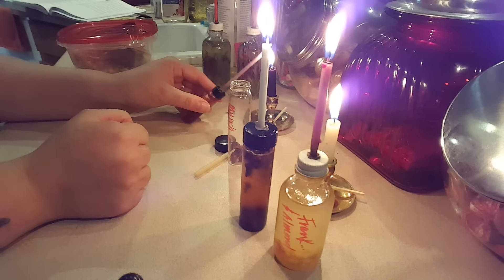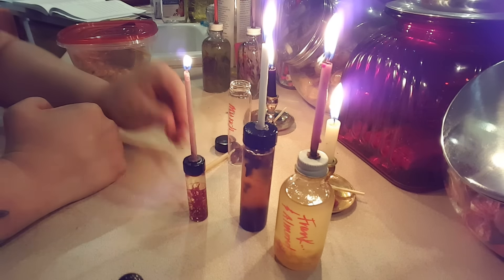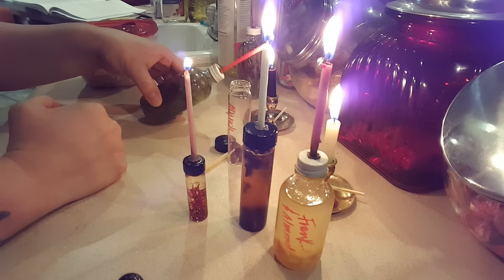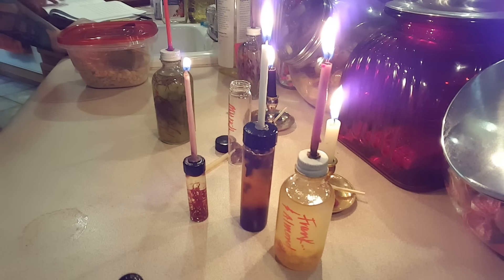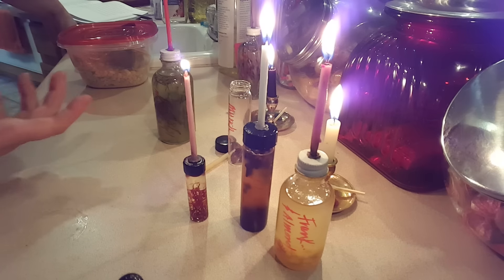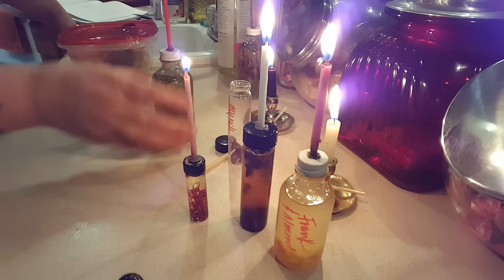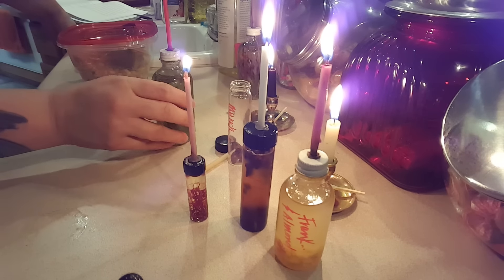Here is saffron — I'll get that started. And my rosemary. I have a red candle on the rosemary — red is a fire element: strength, power, energy, health, vigor, courage, passion. Rosemary is also very protective — super super protective — so that's why I used that.